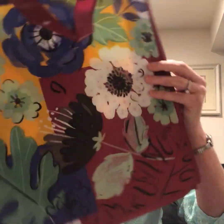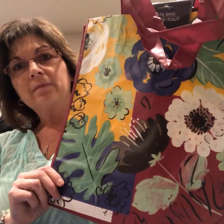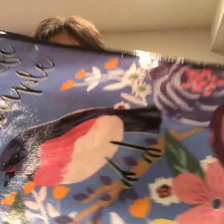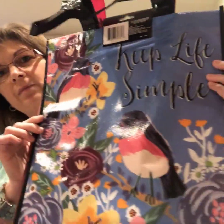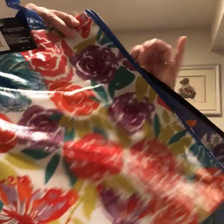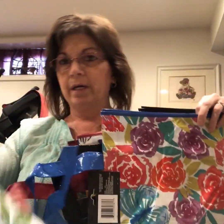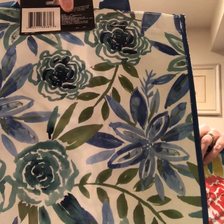I got a couple of these bags with the pansies, and a couple of these. One of my girlfriends is coming by today to pick up an order and hers is in one of those. They've got all kinds of choices out here for spring now.